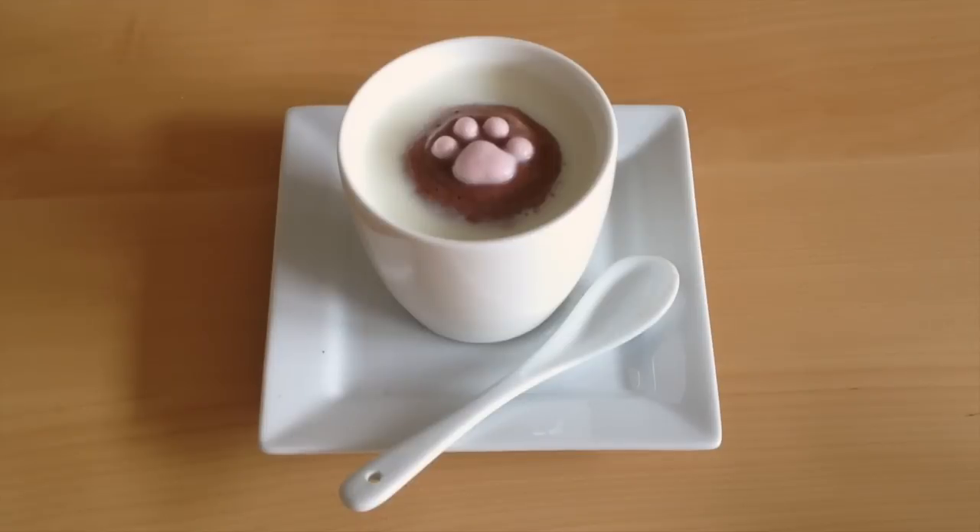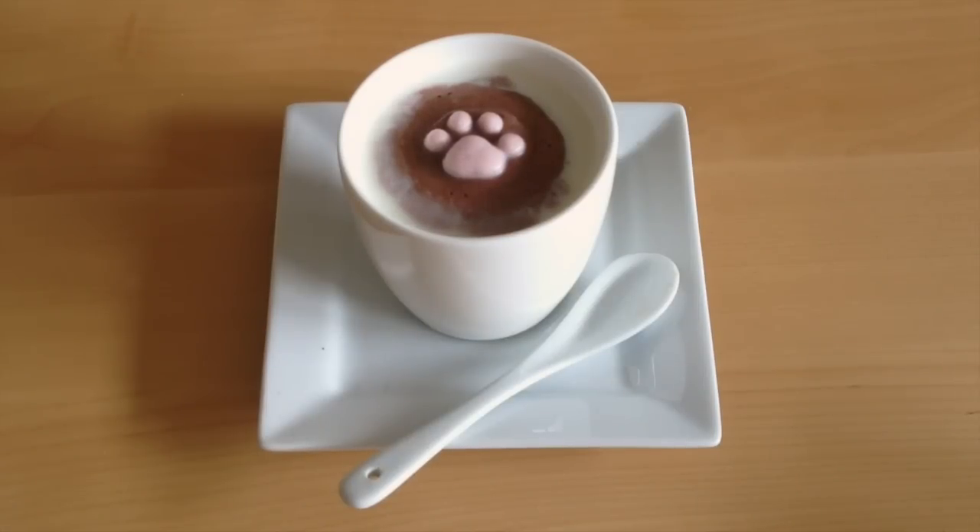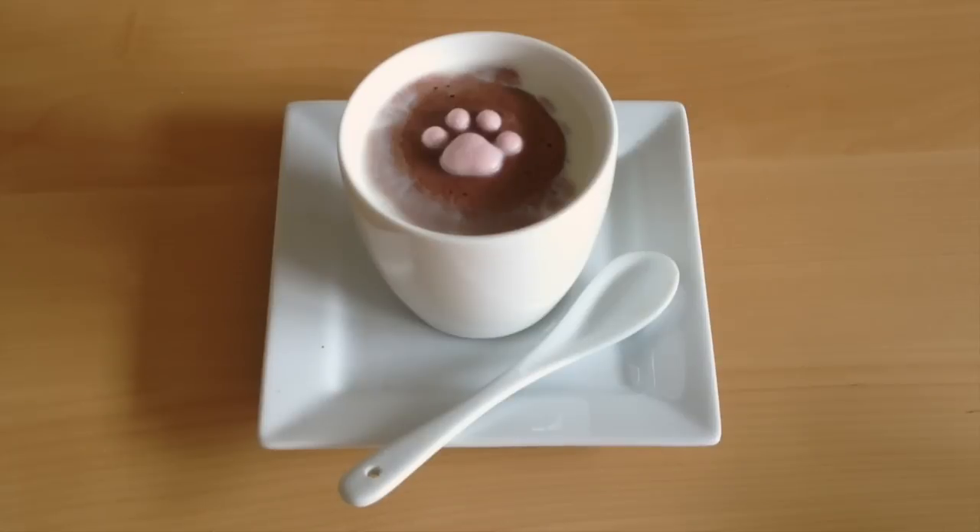Once it's done spreading to the rims of the cup, it actually simulates the look of latte art that you see at a regular coffee shop. This paw and the kittens actually taste exactly like marshmallows — it doesn't taste anything different. So if you like to have your coffees really black and you don't like to add sugar, this might not be the product for you, but if you like more sweetened coffee or espresso, you can add a little more sugar by just adding this adorable marshmallow topping.